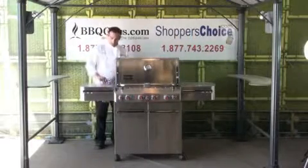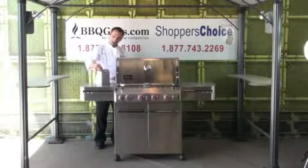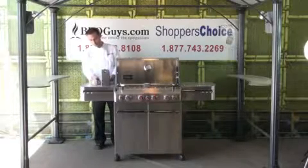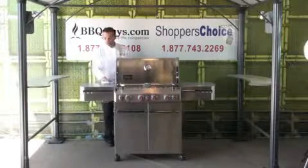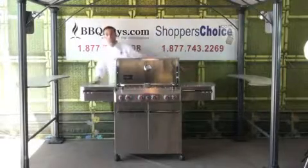On this side, you have a pop-up rotisserie motor and it locks into place like that. Your cord storage is in there, so everything's in there together. And when you're done, you just pop it back down so you have two stainless work tables if you're not using either of these things.